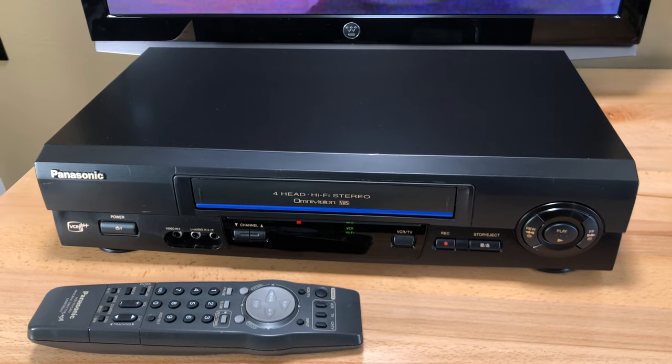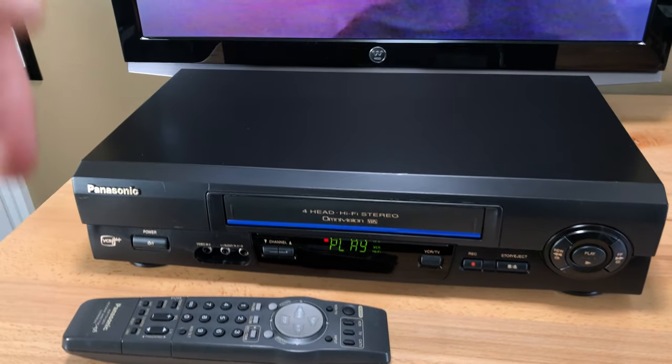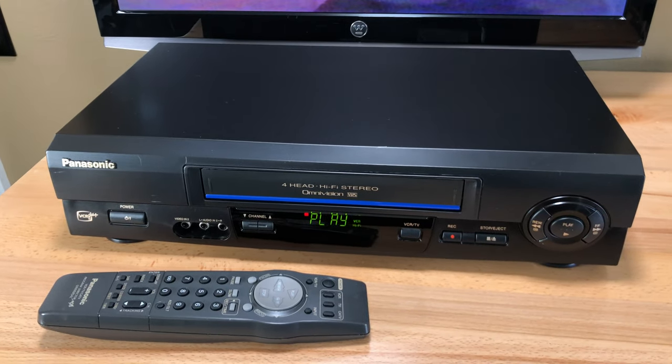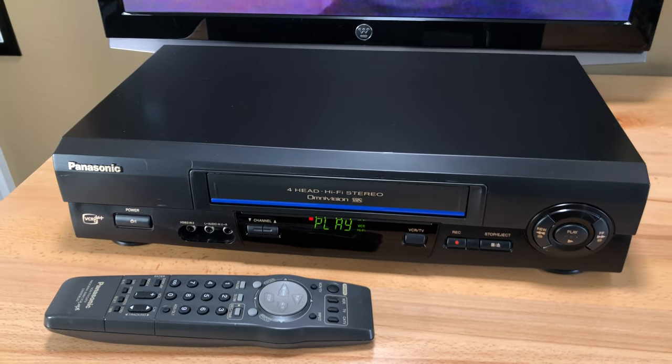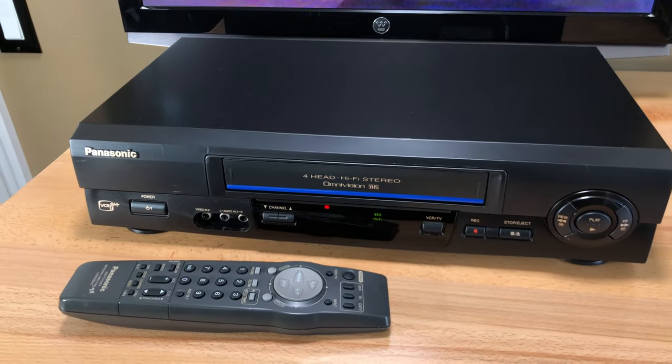At the time of this upload, this unit is for sale on my eBay store. Go to the bottom under the video and click the link to eBay to purchase. If you're watching this from the future, like the Terminator is from the future, I might not have it anymore.